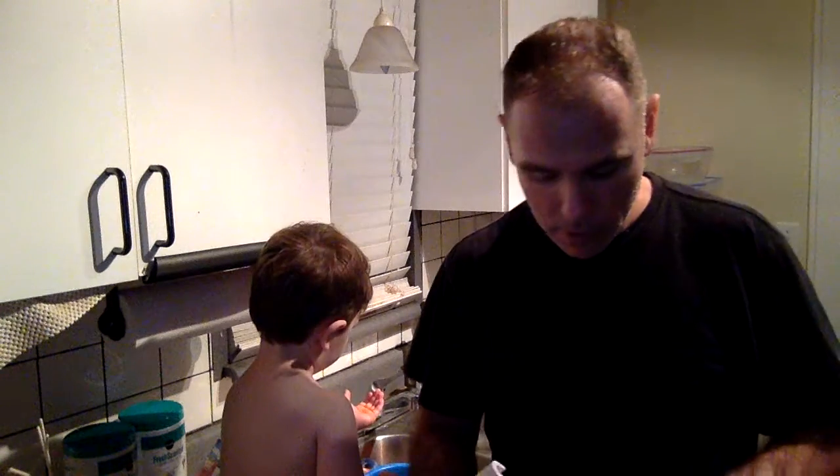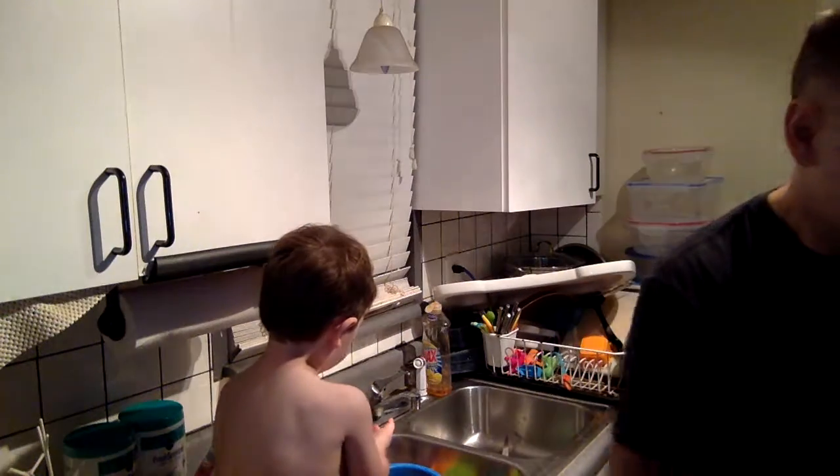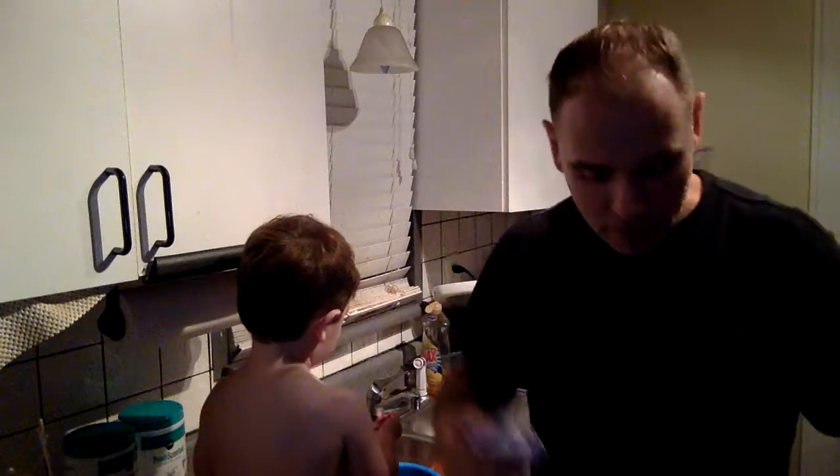I recently picked up a Phantom 3 and got this extender for it. Sorry about the lighting and everything — I'm in the kitchen and don't have my professional equipment tonight.